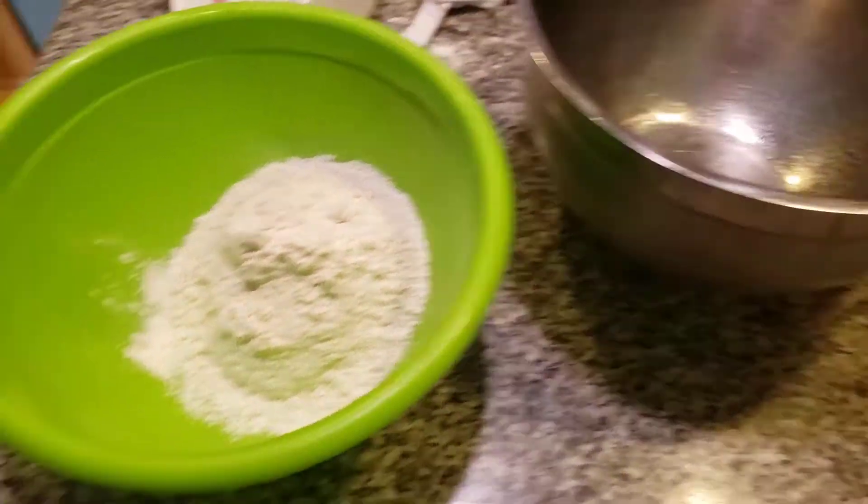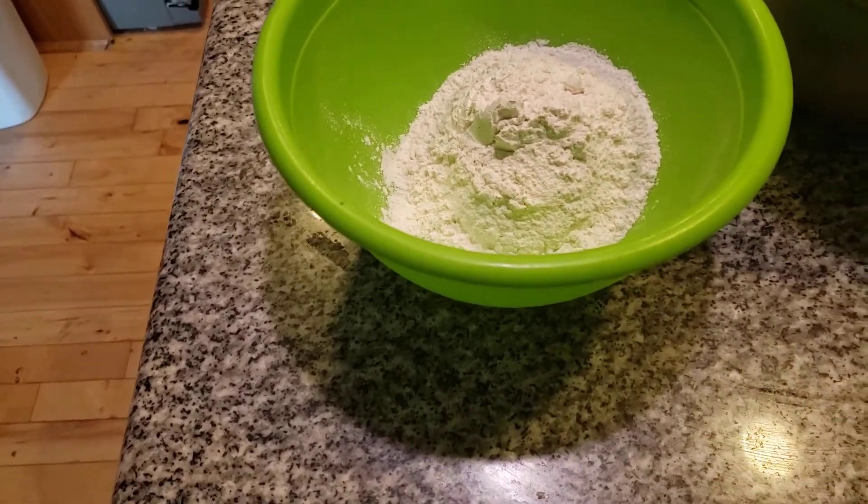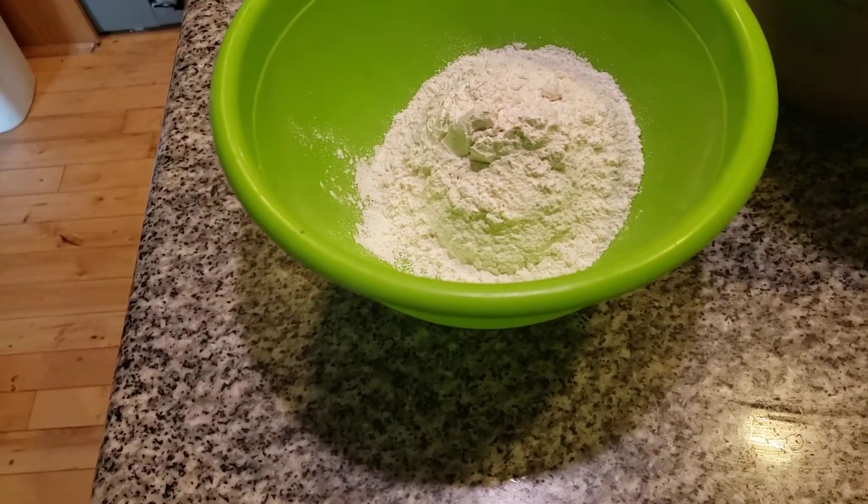I'm adding in a cup of granulated sugar. I want to make sure we have this right — I don't want to make any blunders at all. One cup of sugar, yes.